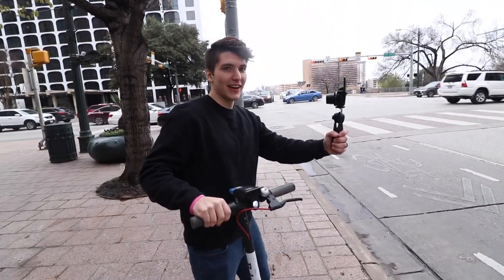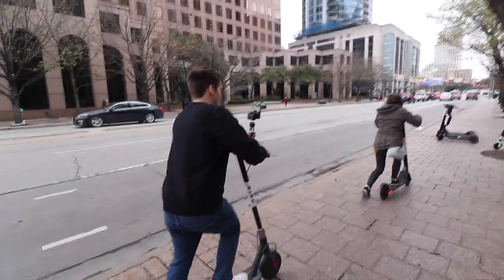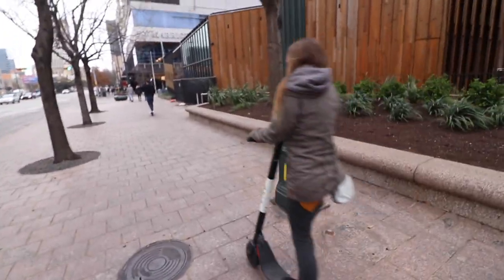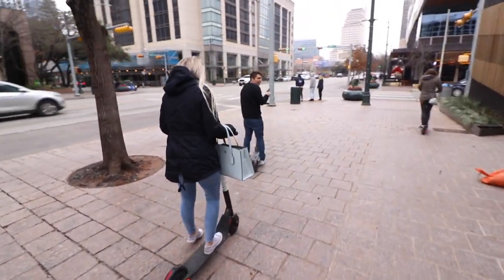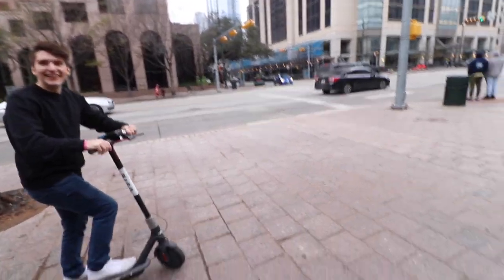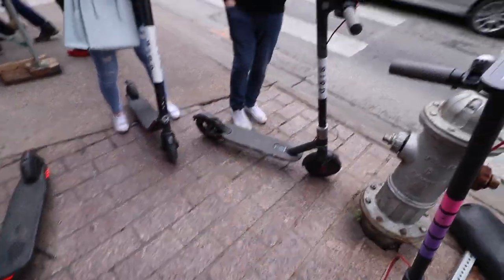Alright guys, here we go — I'm gonna try to scoot with my camera. I am not gonna do that with a DSLR. I was trying to do it with one hand, I don't feel comfortable at all — I was accelerating and then grabbing the camera. I can't do it. Oh, she's just going! That wasn't bad. My hands are frozen.